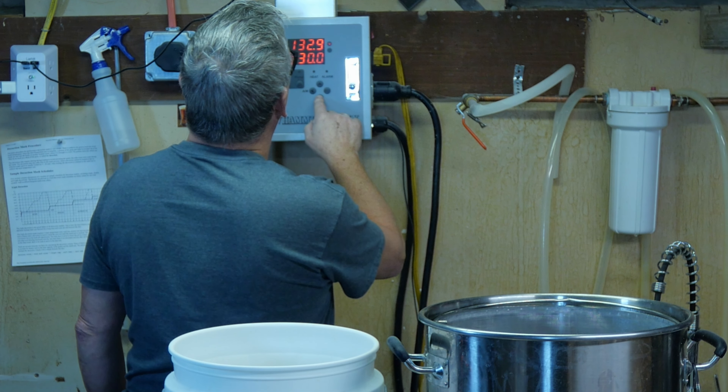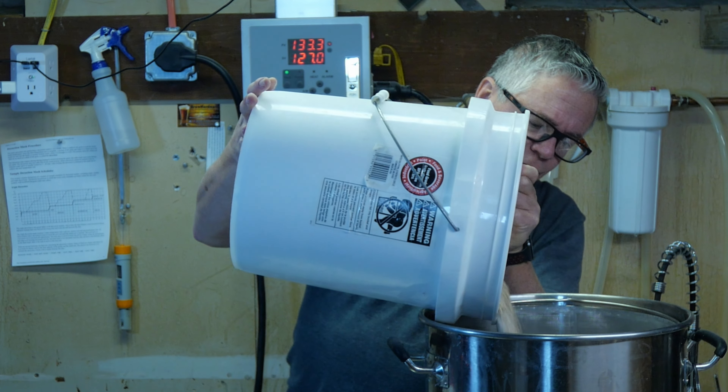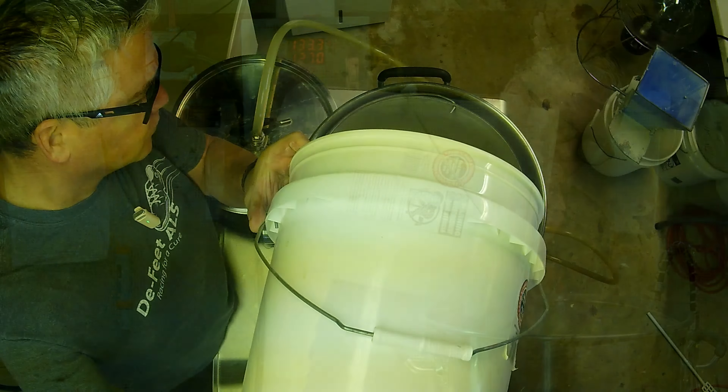Alright, we're at our temp — we're going to drop this down to 127 and start adding in our grain. I should mention I'm only making a two-and-a-half gallon batch. It looks like we're all mixed up — can you see it?